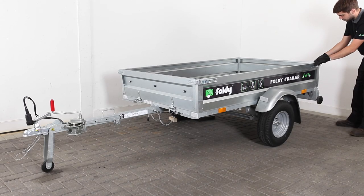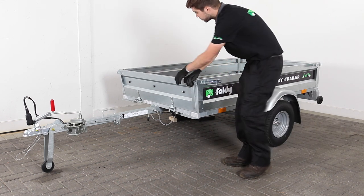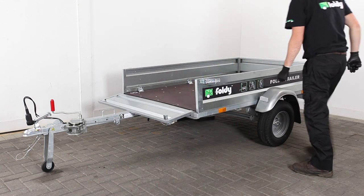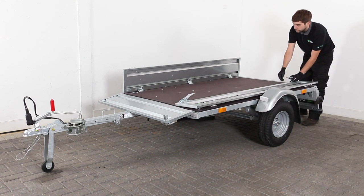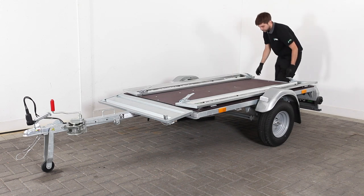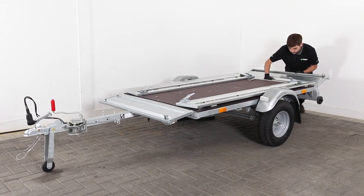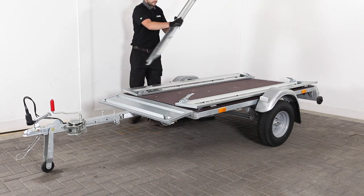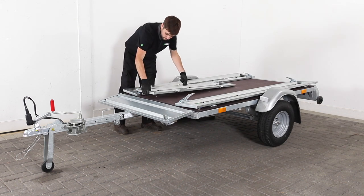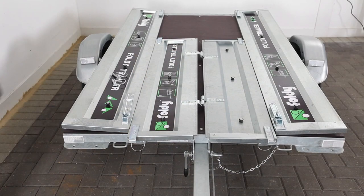We start by unlatching all the sidewalls and folding the left and right sidewalls down so that they are lying flat on the cargo bay deck. Let the front and rear sidewalls hang on by their hinges. Now remove the front and rear sidewalls by pulling the safety bolts out from the sidewall hinges. Then place the front and rear sidewalls between the left and right folded down sidewalls as shown. The front and rear sidewalls should both lie neatly within the left and right sidewalls.